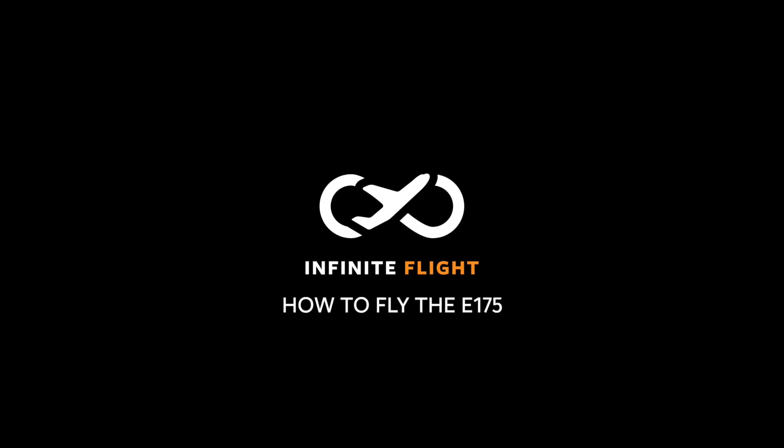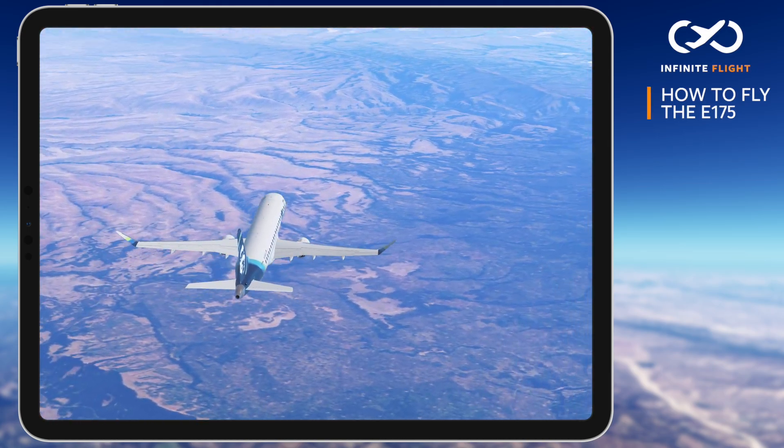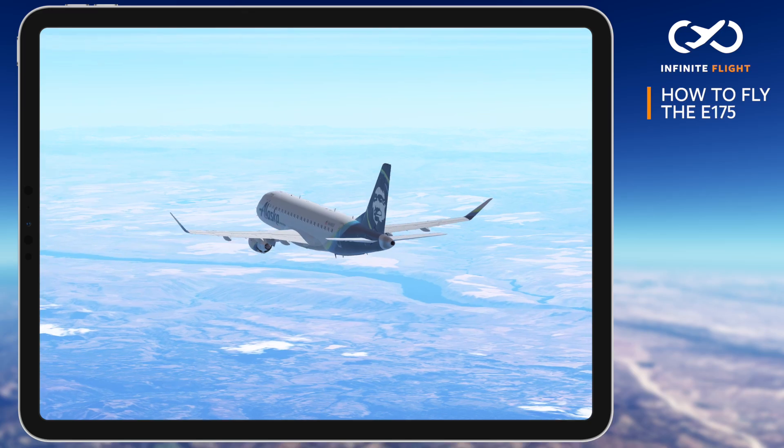Thanks for tuning in to another Infinite Flight tutorial. In this video, I'll show you how to fly the Embraer 175, a regional jet used around the world that boasts an impressive range and amazing flying characteristics.